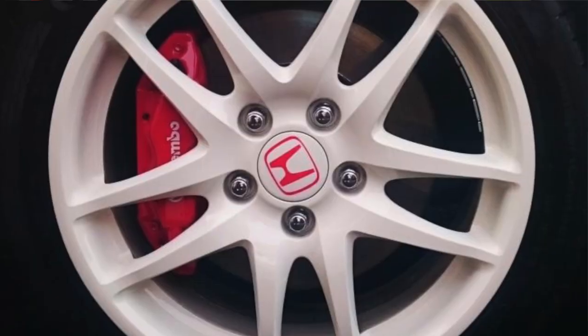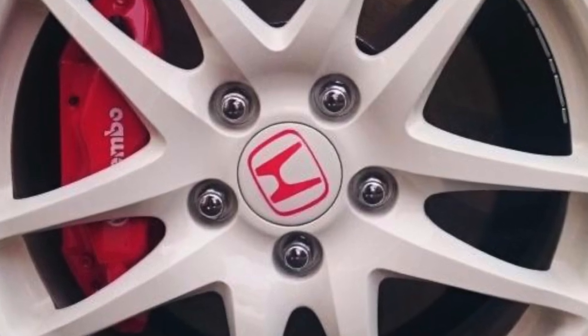Hey guys, welcome back to my channel. Tonight I'm sitting out in the garage about to work on my center caps for my Type R rims. When I had the rims repowder coated, the center caps are plastic so you can't have them powder coated. I never got them professionally painted with the Honda logo back on them, but I had an idea of how I was going to do that, so let me show you.